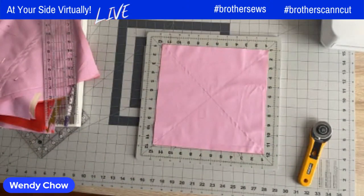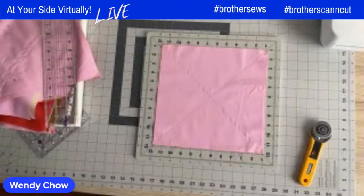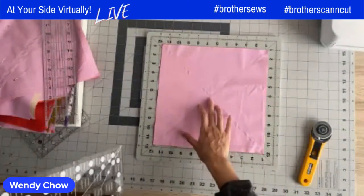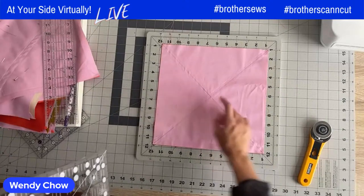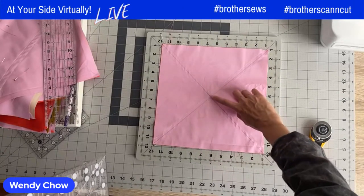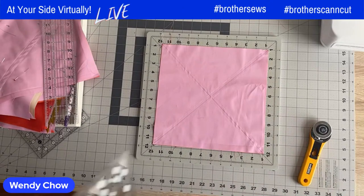Now we're ready to cut. We're going to use where the seams intersect as a guide, as well as the drawn guidelines and horizontal edges as a guide to make our cuts — first the central cut, then a second central cut in the other direction.